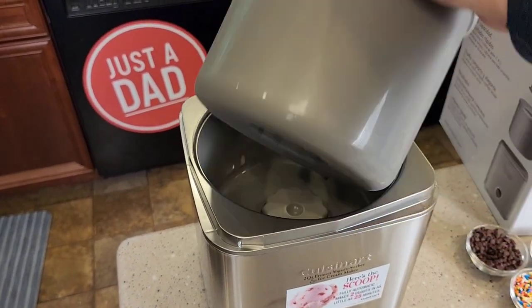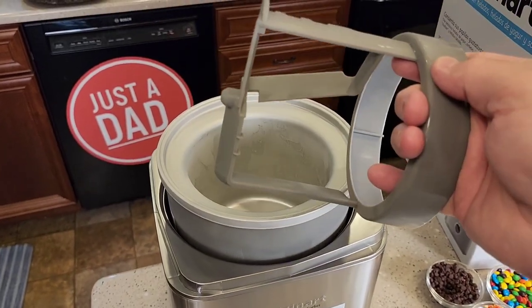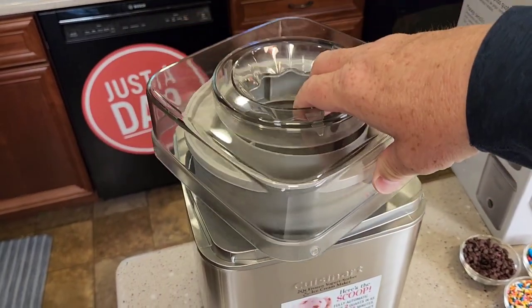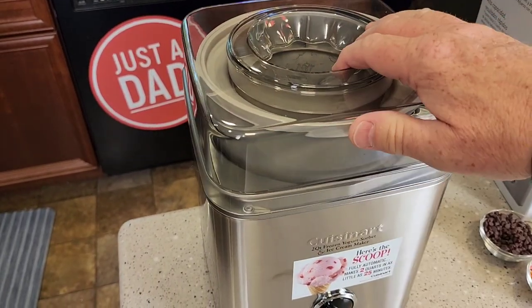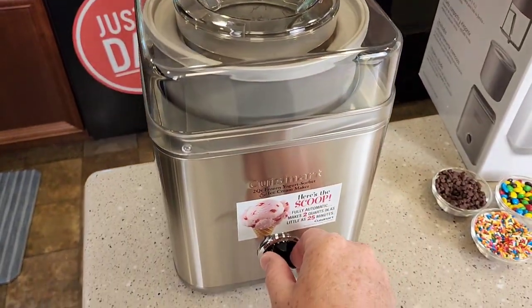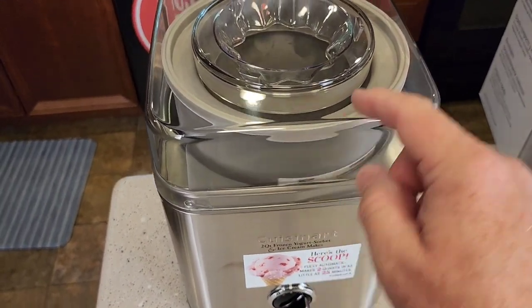Then you're going to put it in here — there's like a little gear there. This is the paddle wheel; this is going to do the mixing. It just sits right there. Put the lid on; there's a nice big opening. Make sure you put these notches in. We're going to put our ice cream mixture right here and turn it on. It's got a simple switch. When you turn it on, it rotates the bowl.